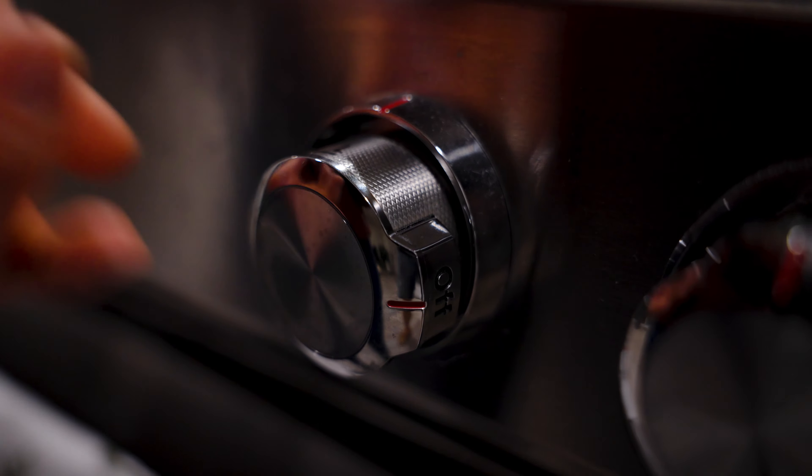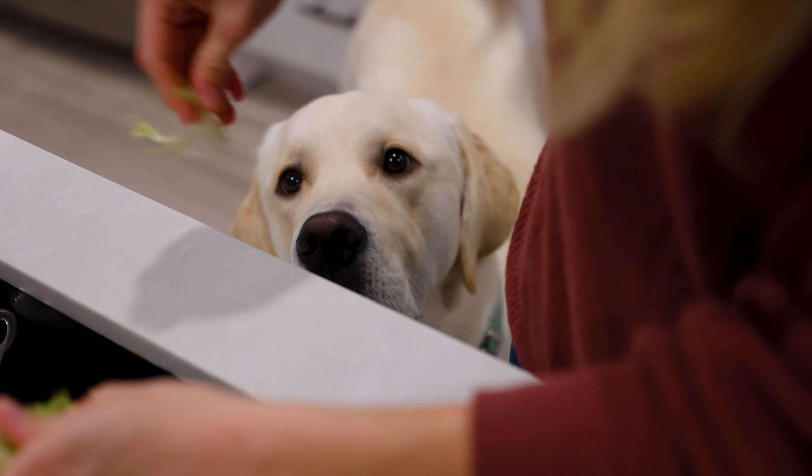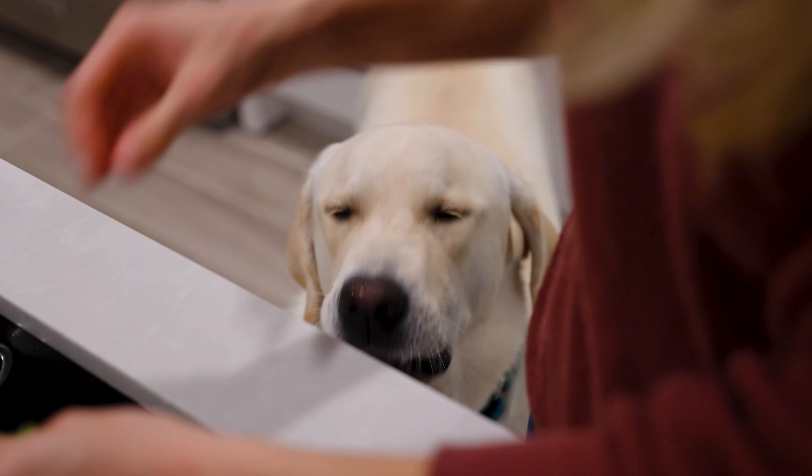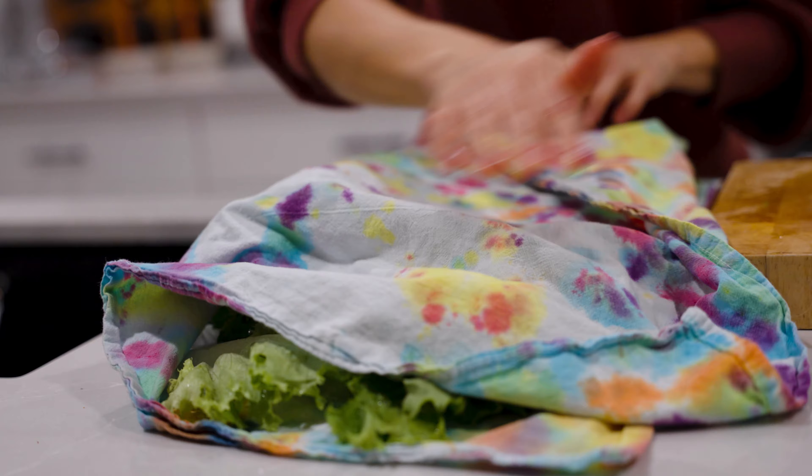Turn your pan to low heat and we'll start rinsing our lettuce for the cups. And if you have a helper, make sure you give them a snack — you're hungry. Once you've rinsed the lettuce, make sure you pat it dry.